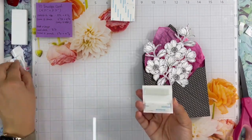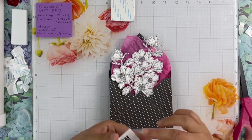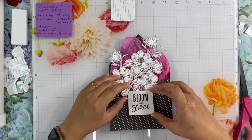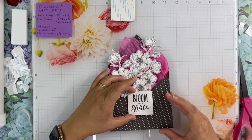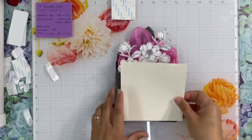And for the sentiment, I also use 3D foam tape and then just place it on top of the envelope. I press it down gently to make sure it glues well.